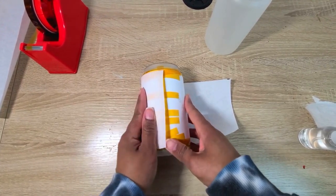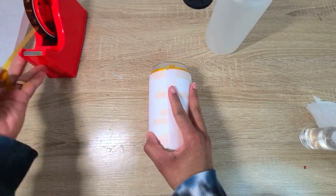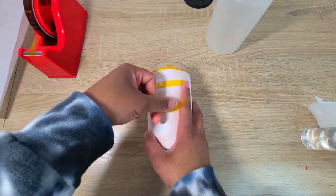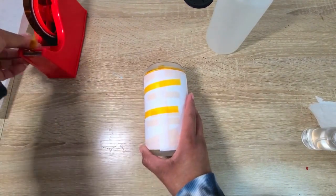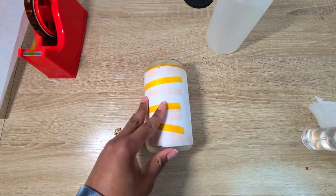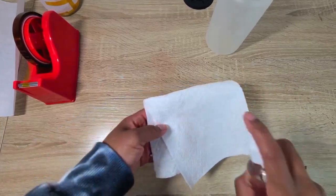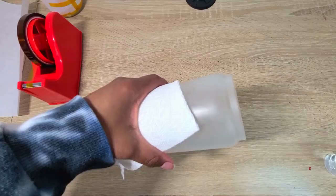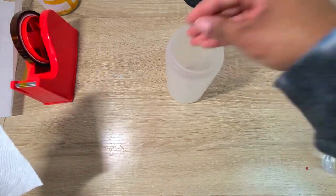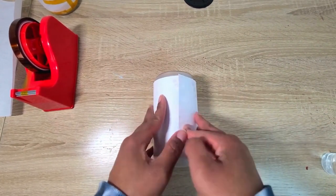You'll see me lining up the butcher paper along the seam of the sublimation paper — this is going to give me a marking point for how far to turn the tumbler around in the mug press. Then I do the same steps again with the second tumbler: rub it down with alcohol and tape the crap out of the sublimation paper and butcher paper, because you want it as tightly against the glass as possible.